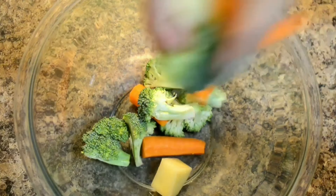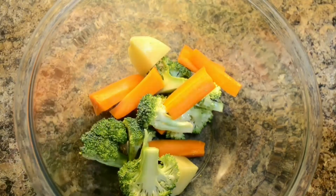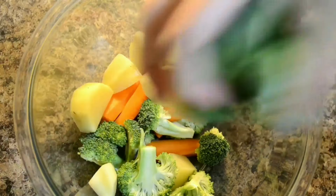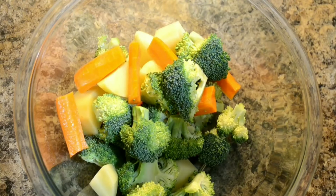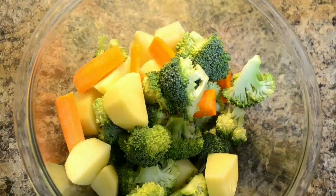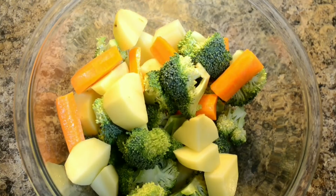For this recipe you need some vegetables and fish. Let's start with marination first. In a mixing bowl I'm taking some potatoes, some broccoli, and some carrots. You can use any vegetables whatever you like or prefer to have.